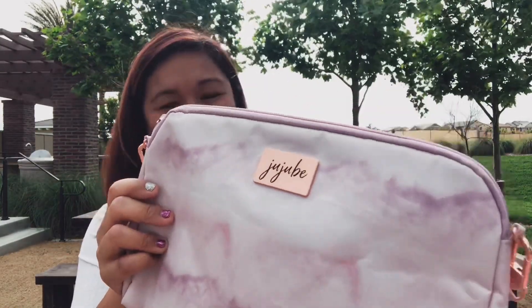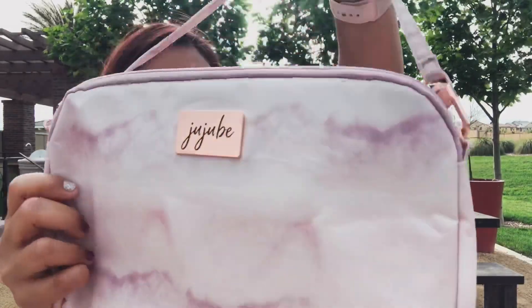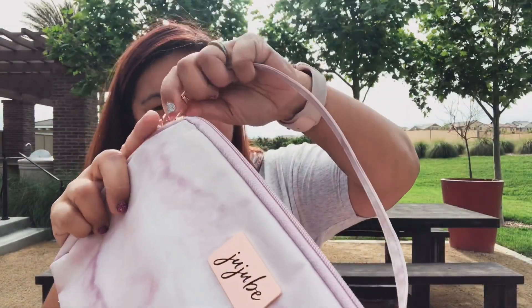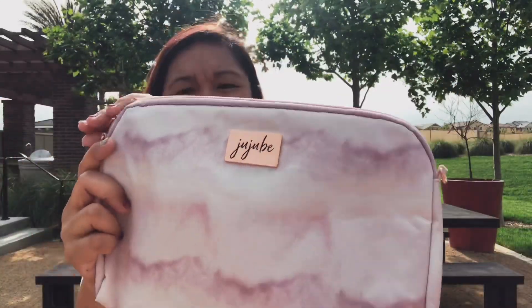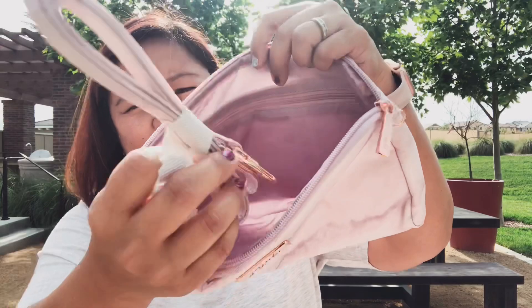Here's the Rose Quartz Quick. As you can see, it's a little bit different — it's bigger. It does have D-rings on the side with a detachable strap on both sides, so you don't have to tuck in that other end of the strap anymore.